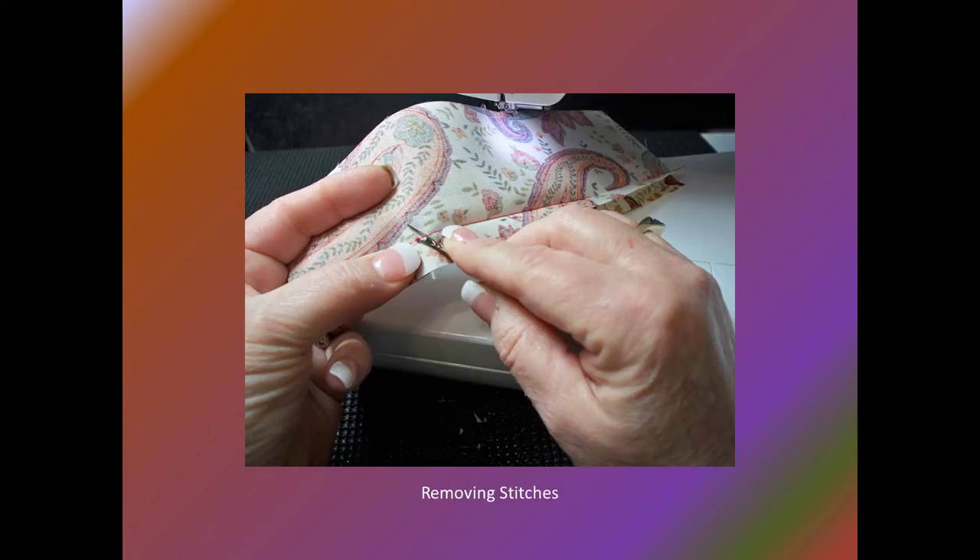Do not cut the thread and then pull the stitches, as this may damage the fabric and create a whole new problem. Instead, use patience and remove the stitches with a tool called a seam ripper. This tool has a thin blade which slides under the stitch, and the thread is cut by just sliding the tool against the stitch.